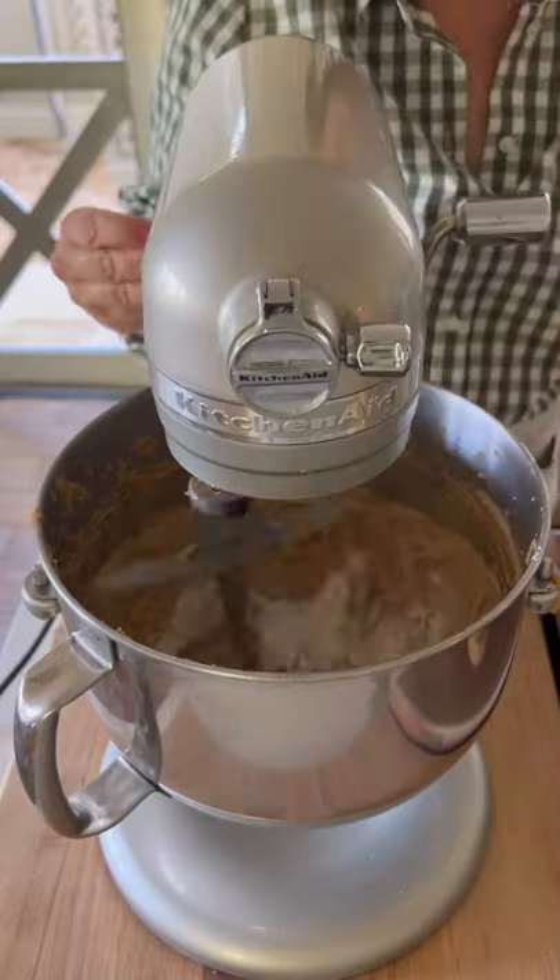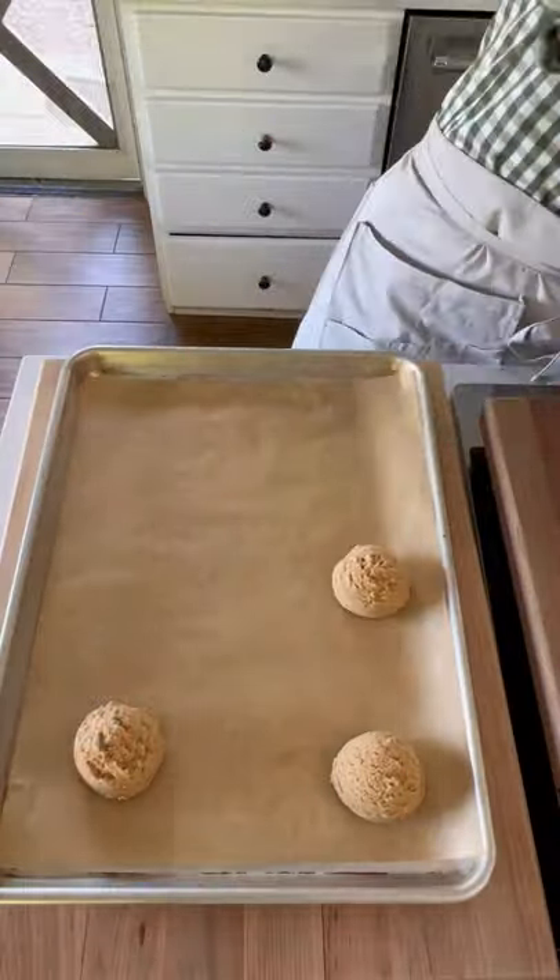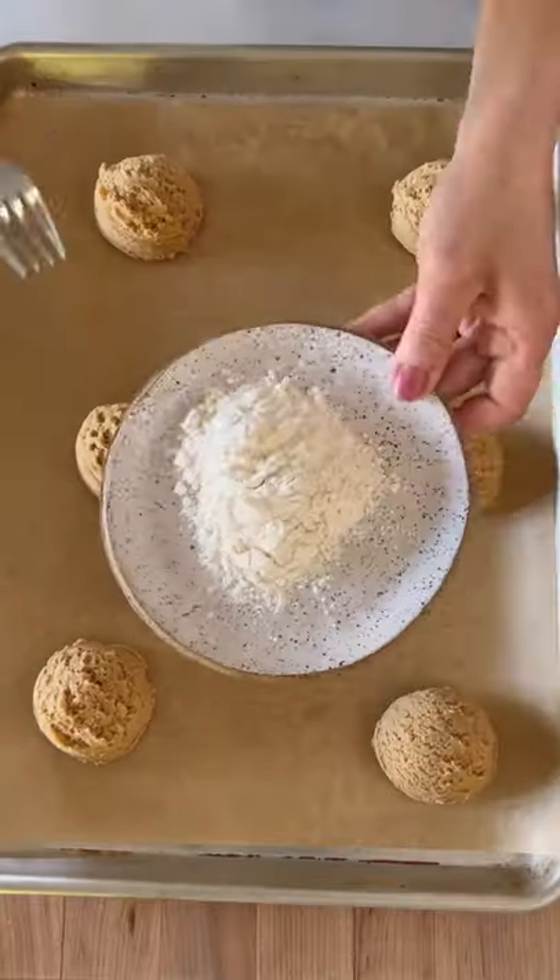Whisk that up, add it to your wet ingredients, and give it a beat. Then I like to spoon this out with an ice cream scooper, just so you get nice portions.